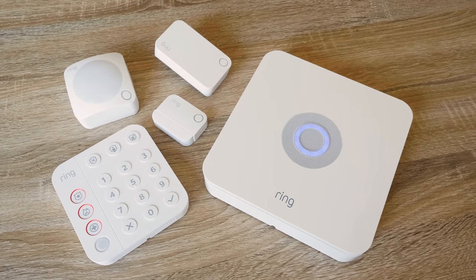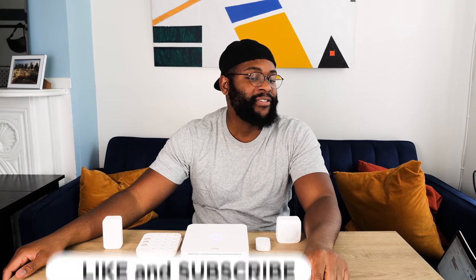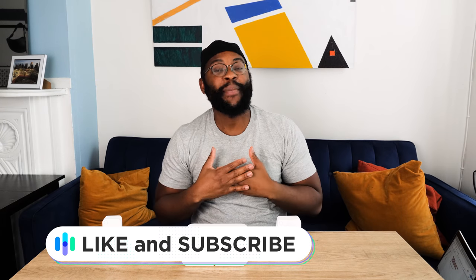That's our look at the Ring Alarm second generation home security system. If you have any questions or comments, please drop them below — we'd love to hear from you. If you appreciated today's video, give us a like and hit that subscribe button. As always, this is Gabe at security.org. Be secure.